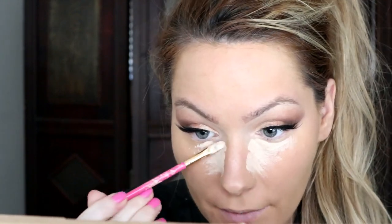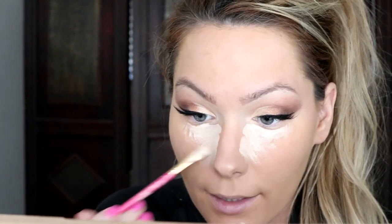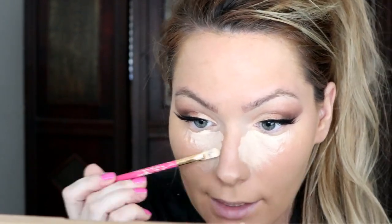Moving on to concealer — I'm going to try to do this as fast as I can because my camera battery is dying, which has just been one of those days when trying to film a video. I'm applying the Tarte Shape Tape Concealer. The rest of this video is going to be a bit faster and less detailed because I have company coming over.